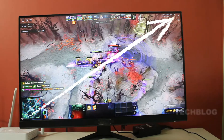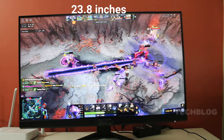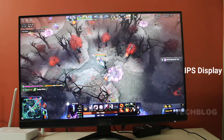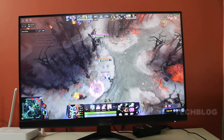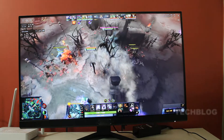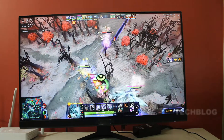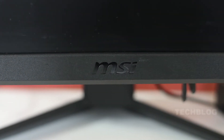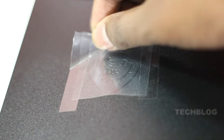The monitor specifications: this is a 23.8-inch Full HD display with 144Hz refresh rate and an IPS panel. One of the greatest features is the IPS panel. There is an MSI branding logo on the front, and a dragon logo on the back side.